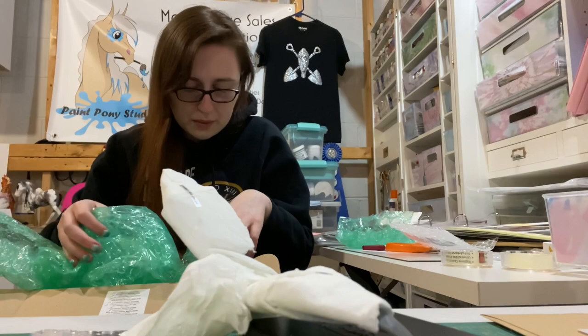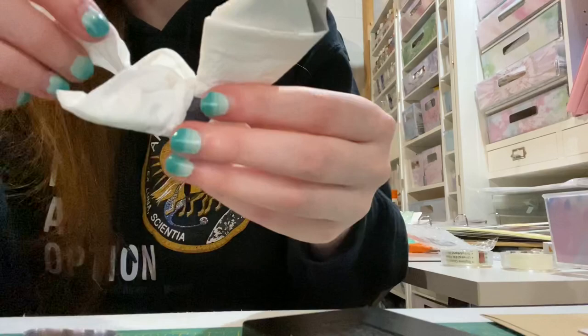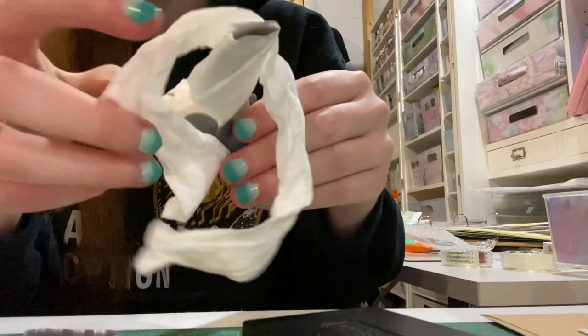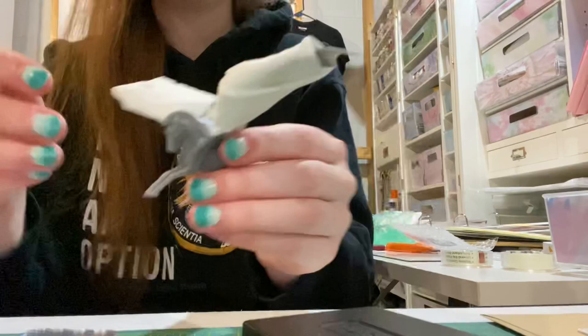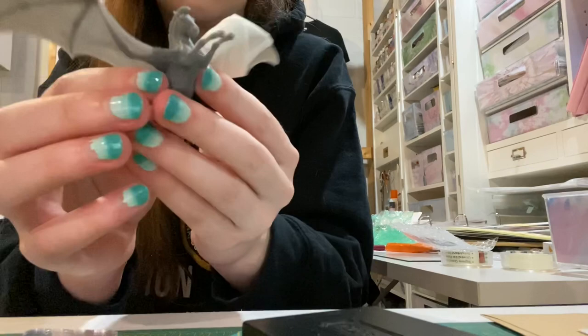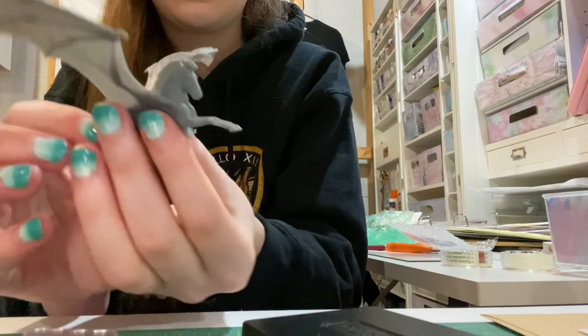I just want to make sure there is nothing left in the bubbles — we are all done with the bubble wrap. Alright, let's go ahead and unwrap him. Gotta be very, very careful, make sure there's no broken pieces. It does say 'Mind my claw' — there's a little piece of tape because he's got a claw right there with the bat wings. His wingspan is so much bigger than I anticipated. Come on little buddy — I've been so excited for this horse, y'all have no idea!